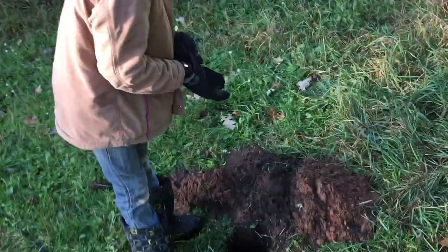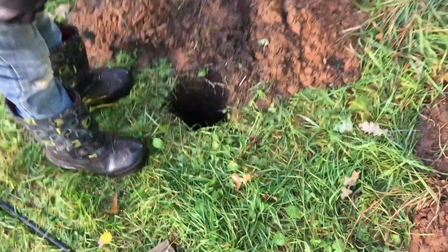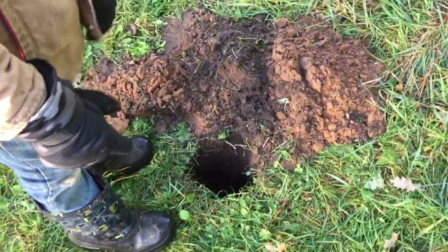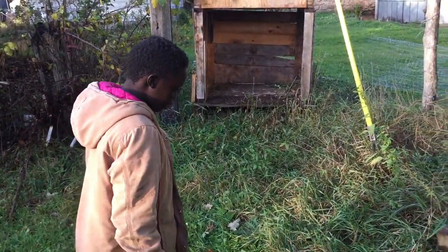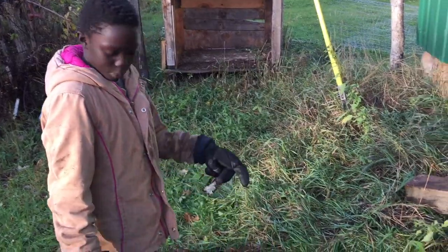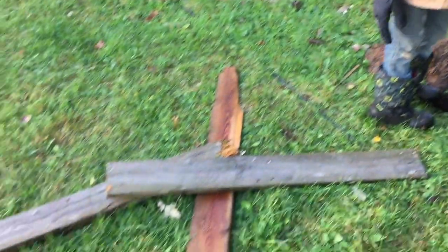So I dug two holes for the wooden part here. Let's put the fence poles in. We're going to put them in and put these boards on them so it's a fence.